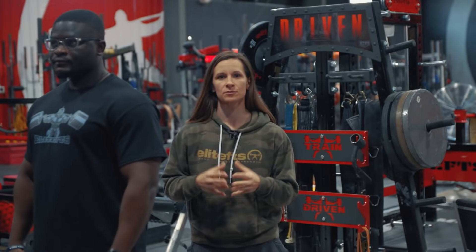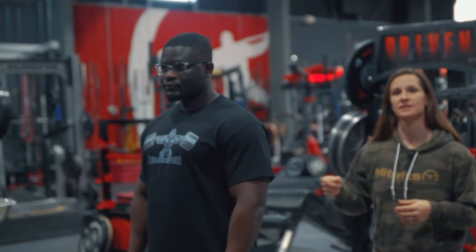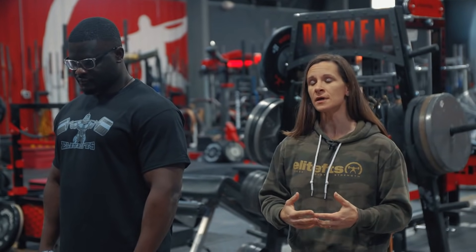Julia Anto here with Elite FTS, one of the coaches on the team. We have David here with us today. David is part of our powerlifting team. He's been on the team for the last year or so.